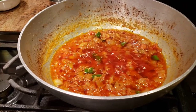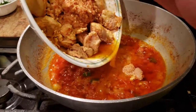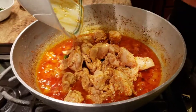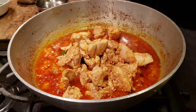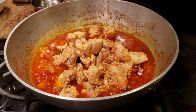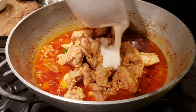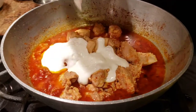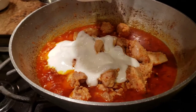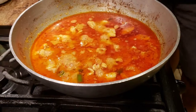Our tomatoes are smooshed and spices are cooked. Now we're going to add our fried chicken back in. With that, I'm adding fresh whisked yogurt, giving it a good mix, and letting it simmer for about five to ten minutes on medium to low heat.